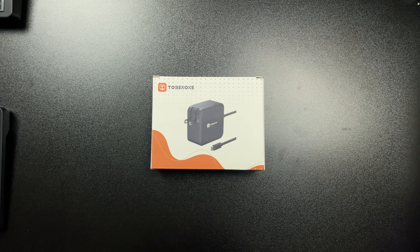Real quick, I'm going to show you guys where you can pick this up from, then we'll go around the box, take a look at the charger, and then we'll charge a handful of devices and we will get out of here for today. Let's get to it.